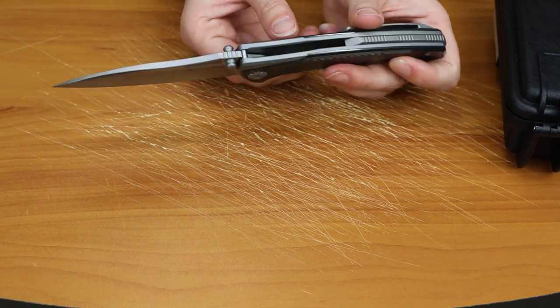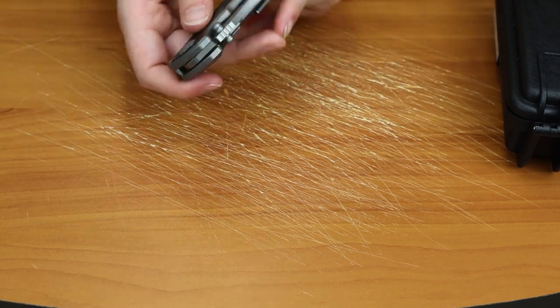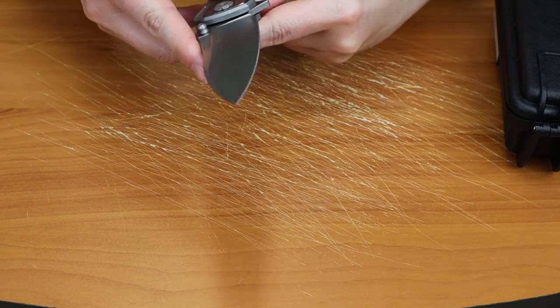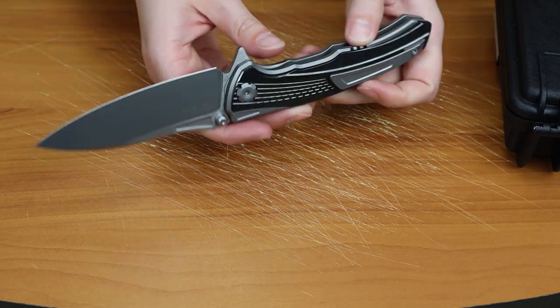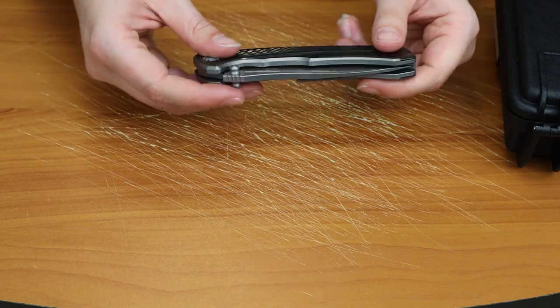It's 0.16 inches thick and you can open it with either the jimped flipper tab right here, or you can deploy it with the dual-sided titanium thumb studs. There's a little jump there with the thumb studs, but this thing — look at it — it's so nice.